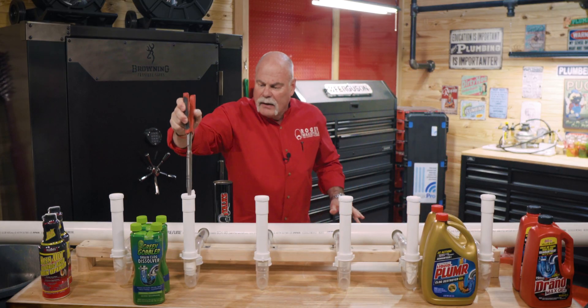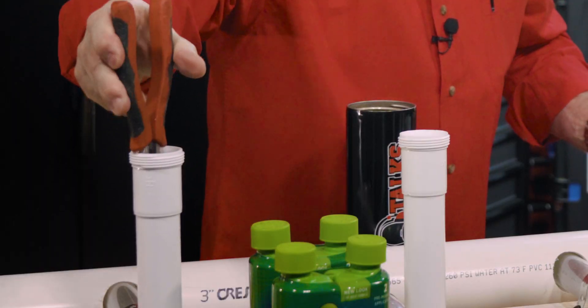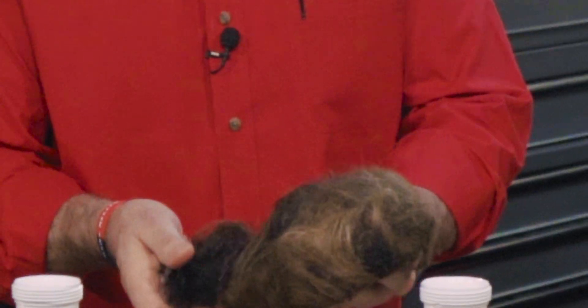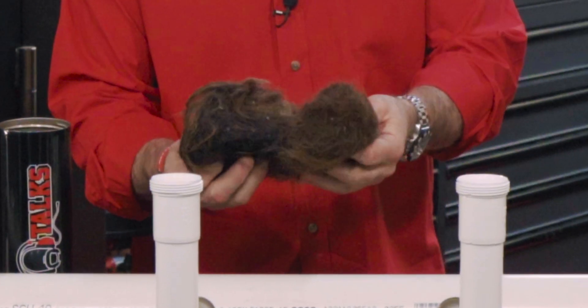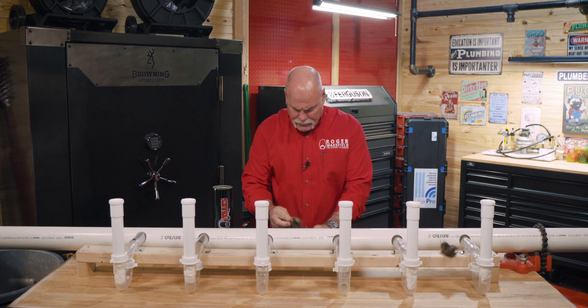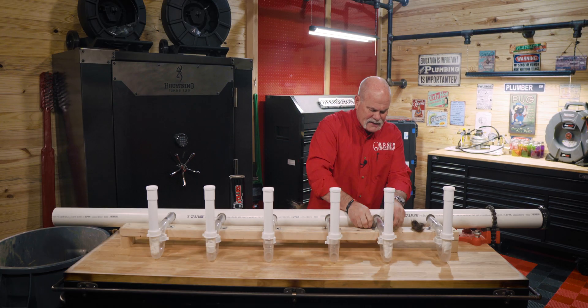Now we have something down in the bottom to work like an initial stopper. We're going to pull the hair out — and I think this is real hair. Oh gosh, this thing's crawling around in here. I'm going to put a little wad there, and I want about the same size wad.